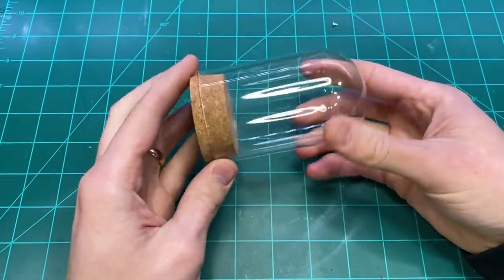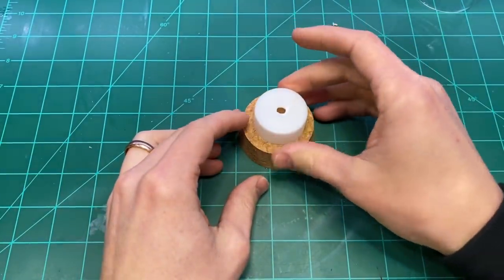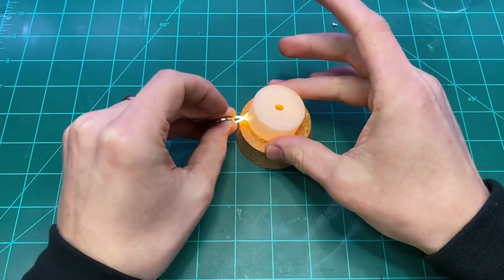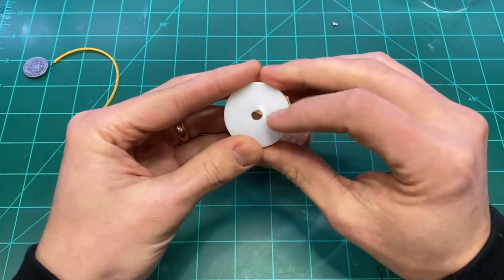How's it going everyone? Welcome back to Boilai Hobby Time. This week I'm going to be building the carbon freezer from the Empire Strikes Back. I'm going to be building it out of an electric tea light candle, this LED filament, and some good old-fashioned kit bashing.